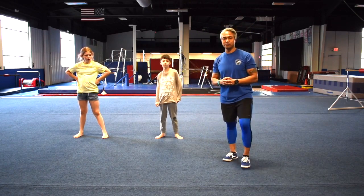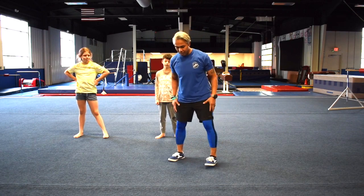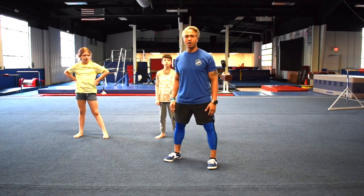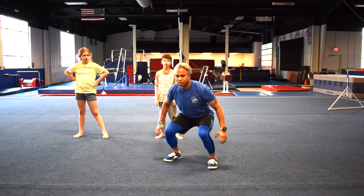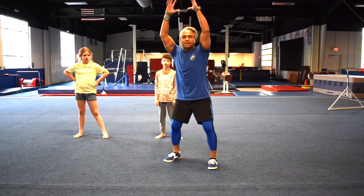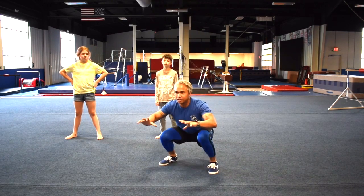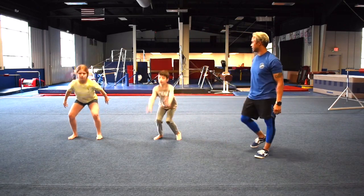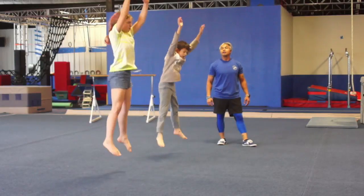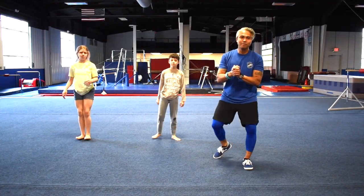Next we're going to do explosive jumps. With explosive jumps, you want to make sure you get about shoulder width apart with your feet. Keep your chest up, bend down to squat position, and as you come back up, throw your arms up in the air. As you throw your arms up, you're going to jump as well, then come back into squat position. We're going to do that a couple times — give that a shot, guys. Good. Nice. Good job, guys.